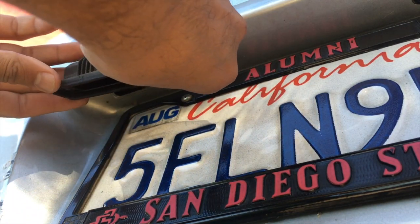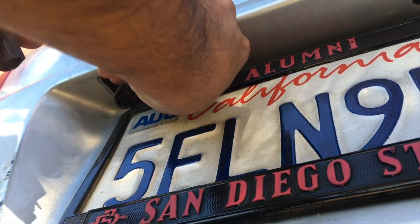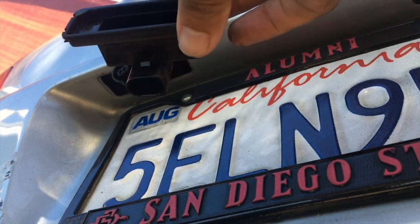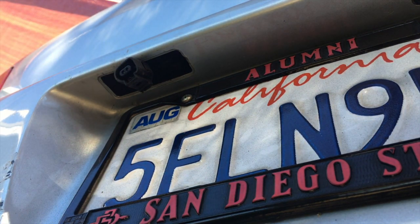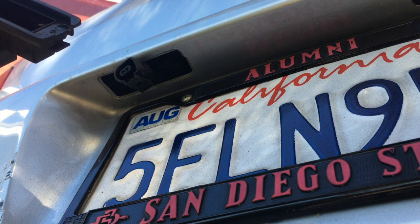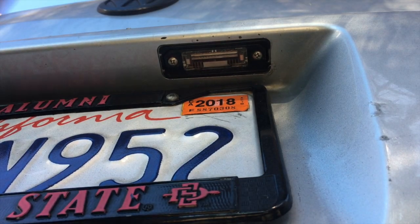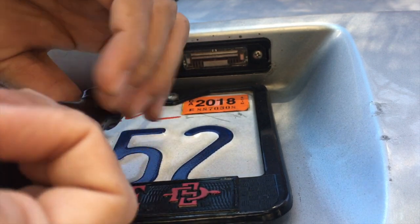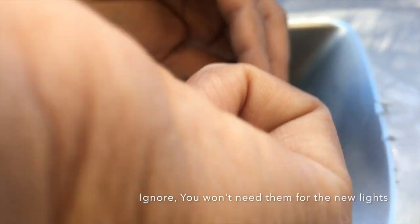It's okay because I'm gonna be replacing the whole thing anyway. There's the stock housing — this is the stock housing. It comes with an adapter to go from here to the new housing. There's the little clip that I needed to push. Try it again on the other side — save these screws because you're probably gonna need them to put the new housing back in.